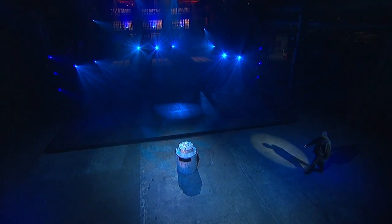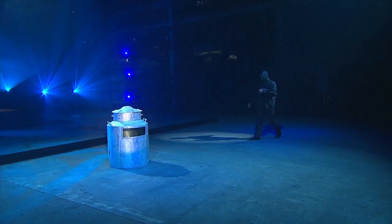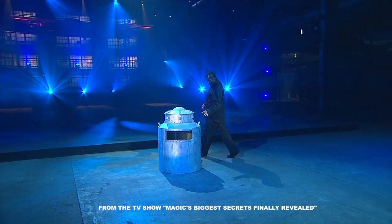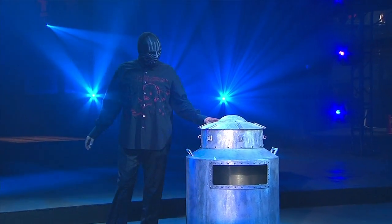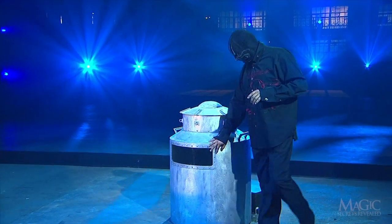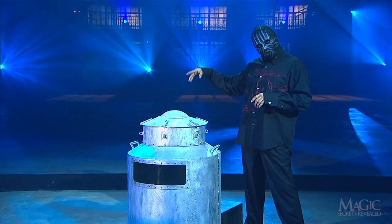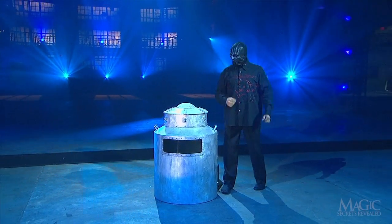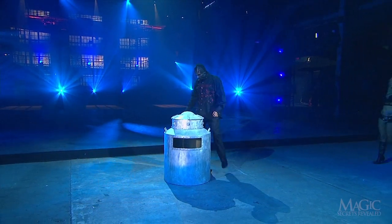The Masked Magician will now attempt to perform one of Harry Houdini's most famous escapes — the one that was once promoted with the slogan: failure means a drowning death. The magician displays a large milk can that's been filled with water. This particular can has a bulletproof plate glass window, an aftermarket addition, so that we can see what the magician is up to once he's inside.